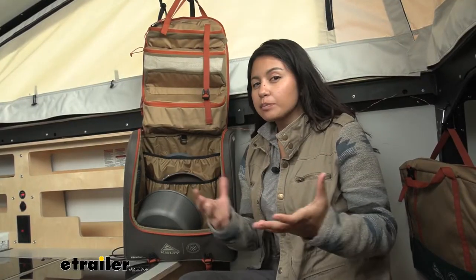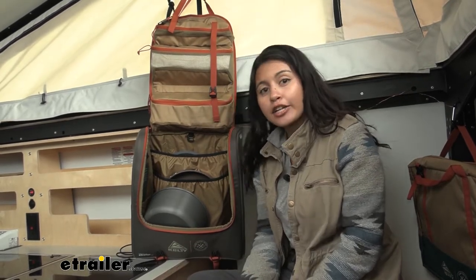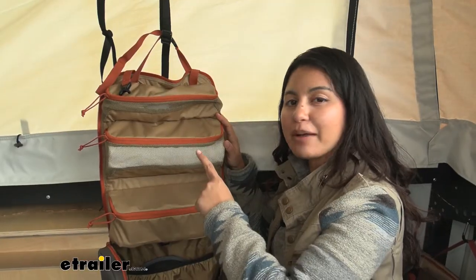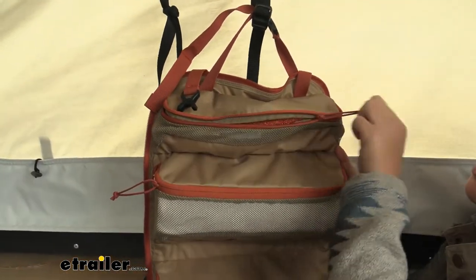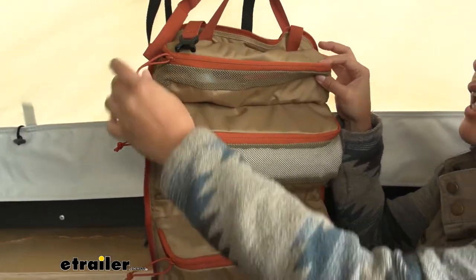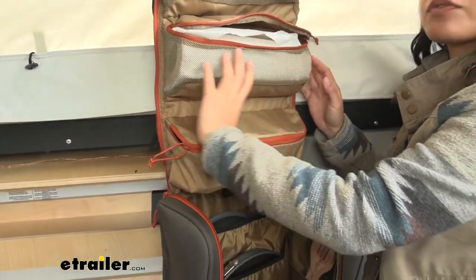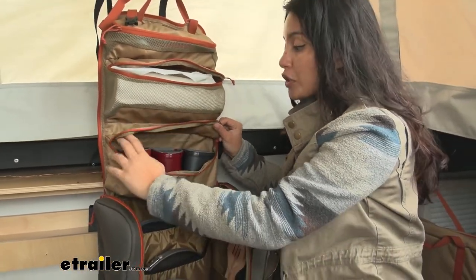We have it loaded up with different kinds of utensils and tools — things that you would have inside your kitchen. There are a bunch of different pockets, zippers, pouches, and bags. On the top flap we have three zippered pockets, and some even have mesh in there for airflow. The top one is our smaller pocket, perfect for smaller bottles and spice containers, maybe your rags. In the middle we have a paper towel roll for easy access, and this is fully meshed for airflow.